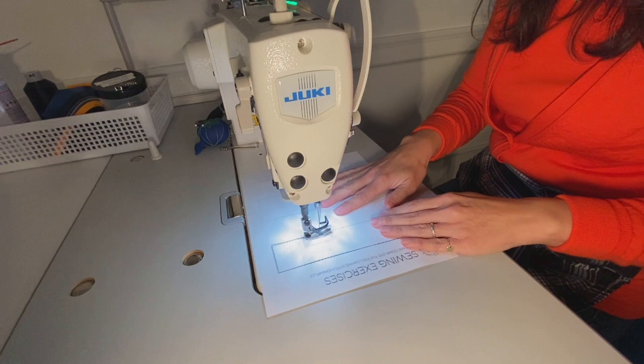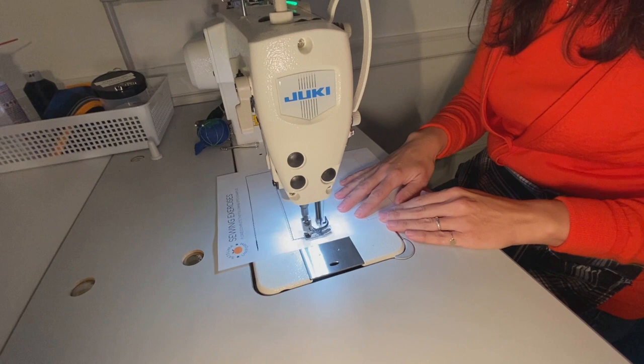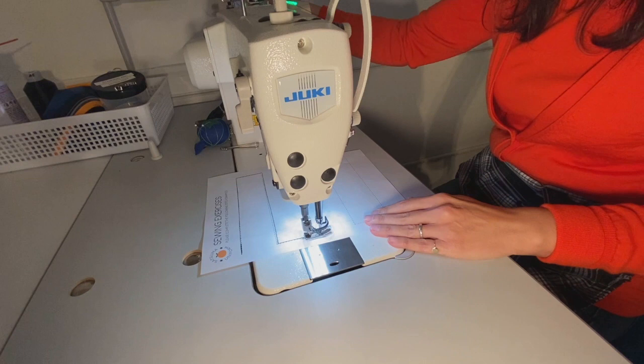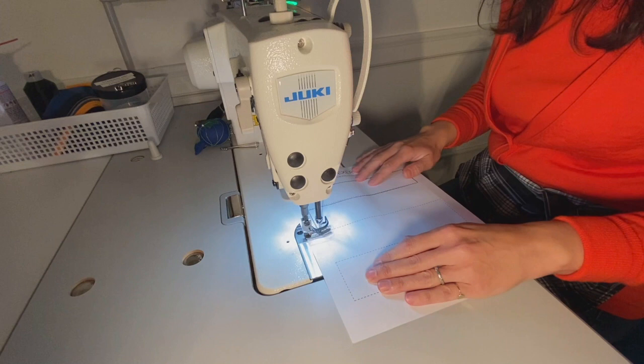I'm running parallel now, which you'll be able to see. So again, this is why practice is so helpful. I'll continue. In this case I've gone way over the mark so I'm going to back up just a touch. There we go. And so on and so forth.